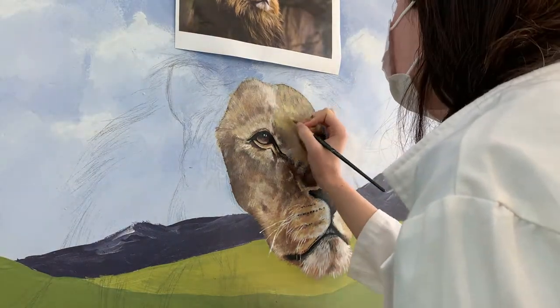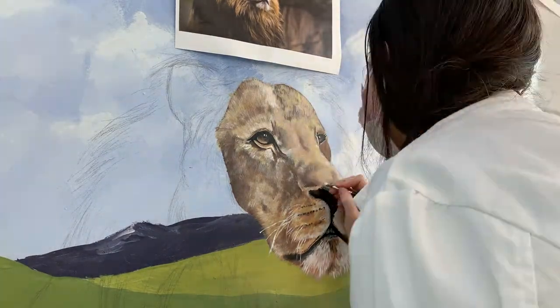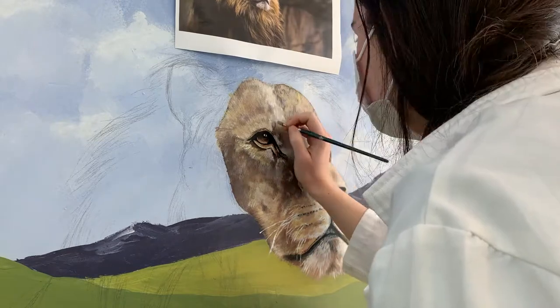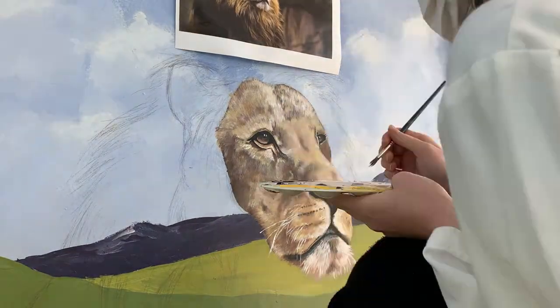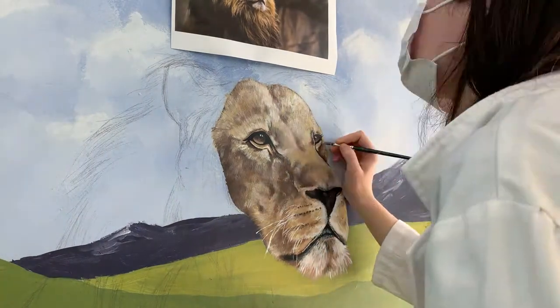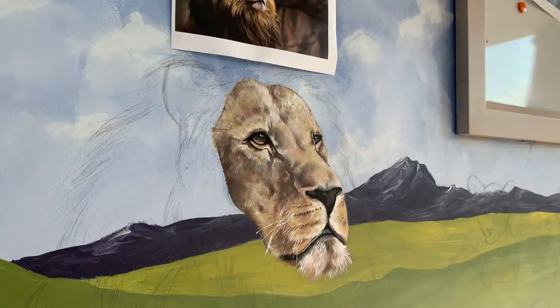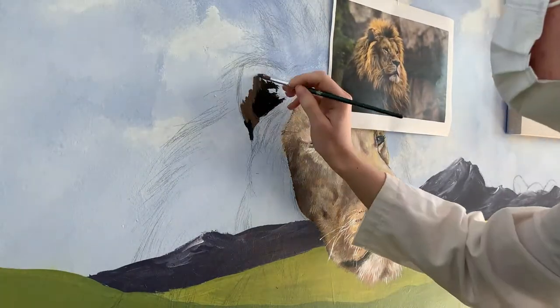This actually isn't the room that I am currently teaching in. I teach in the science room and my lesson is about science. As you can see right now, I am painting the face of a male lion who I have since named Frederick — King Frederick.